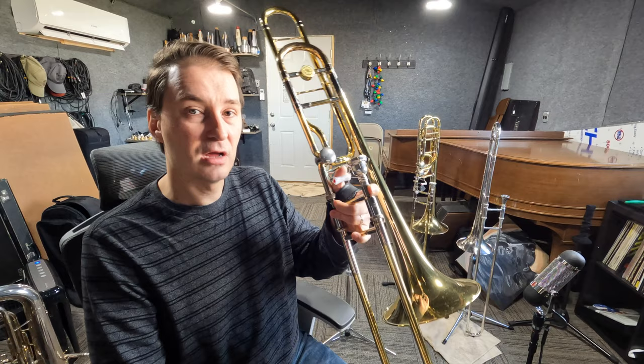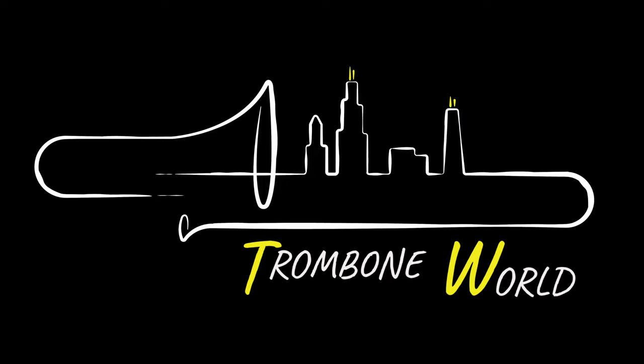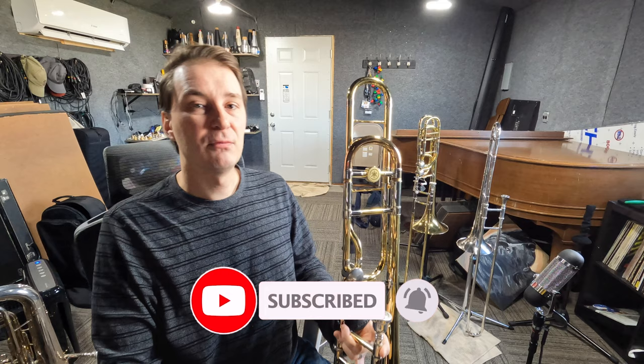Hello, welcome to Trombone World. Luke Malevich here, and today we're going to talk about how to use the trigger on our trigger trombone. Please don't forget to hit the subscribe button and the notification bell so that you'll be notified whenever I post a new video.